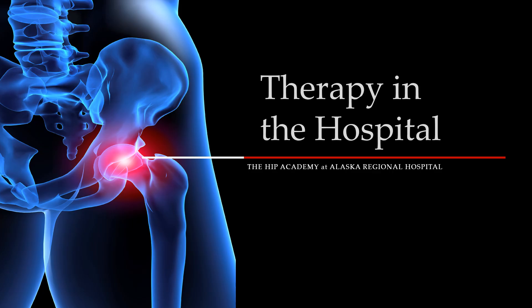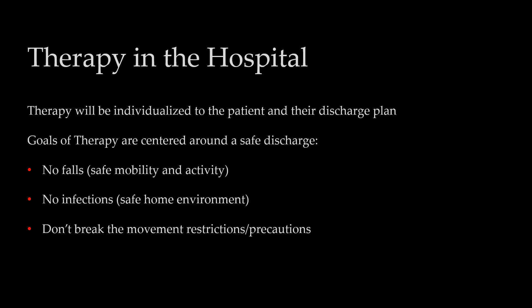Hello, I'm Gary, an occupational therapist here at Alaska Regional Hospital. Today we're going to be talking about therapy in the hospital — things you'll receive while here and things to prepare for a successful return home after surgery. Your therapy will be individualized to you as a patient and your discharge plan. When it comes to therapy, I refer to three goals centered around a safe discharge. The first goal is no falls, focusing on safe mobility and activity. The second goal is no infections — a safe home environment to prevent infections at the surgical site. The third goal is not breaking those movement precautions, what we refer to as restrictions after surgery.